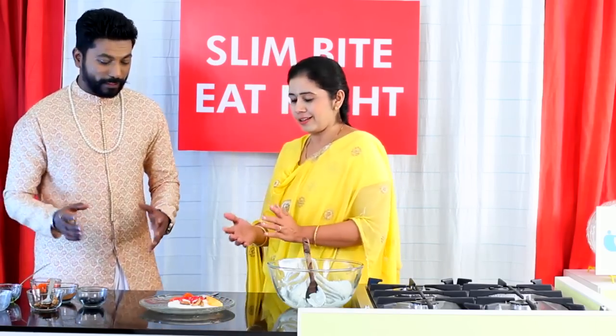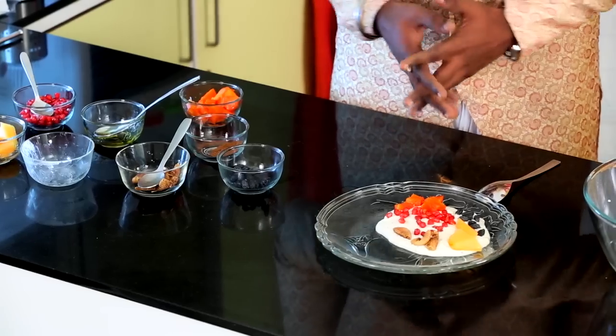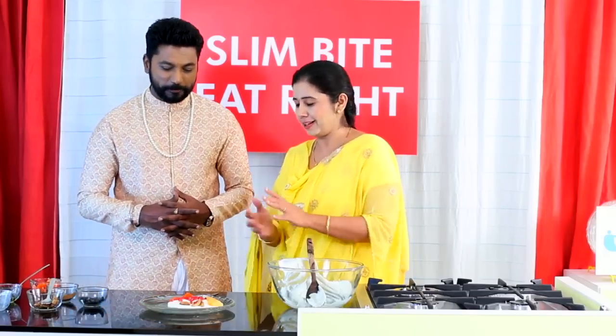Here is the dish called honey yogurt with fresh fruits, ready for us to enjoy this festive season and be healthier. It's done in record time! It looks beautiful and very colorful. You can add more fruits — it's up to the individual how to make it more nutritious, but I thought this is more than enough.